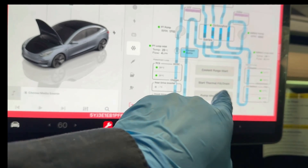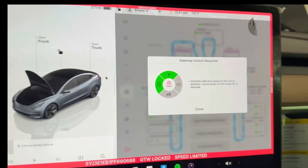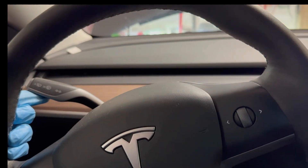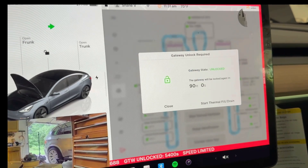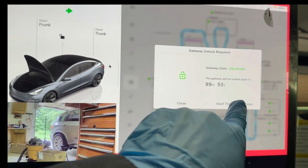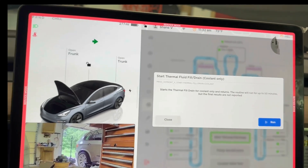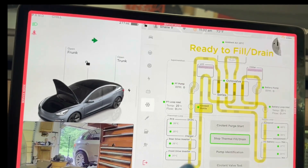Now I'm gonna start the thermal drain and fill. To do that, the system is locked — the gateway locks you out from doing anything. So you have to put the turn signal all the way over to the right, then press the brake until it's finished — about eight seconds. Now it's open for 90 minutes and I can start the thermal drain and fill. I click run, close it, it says start, then rerun.